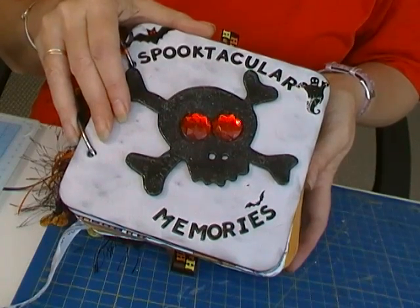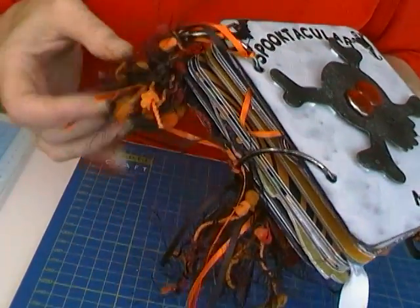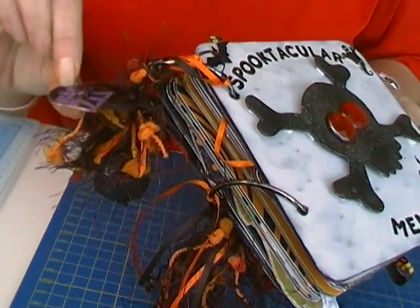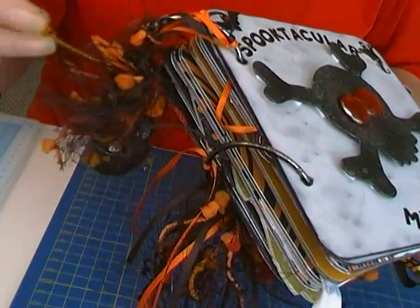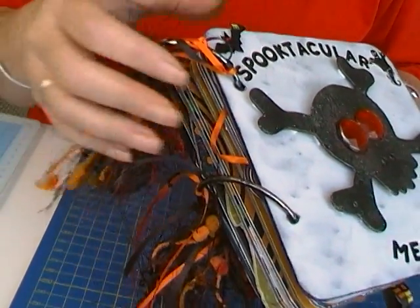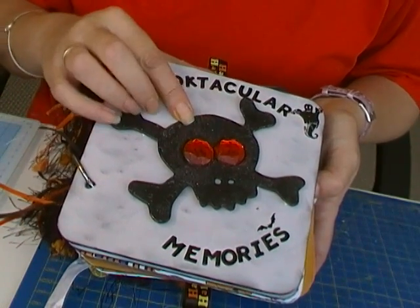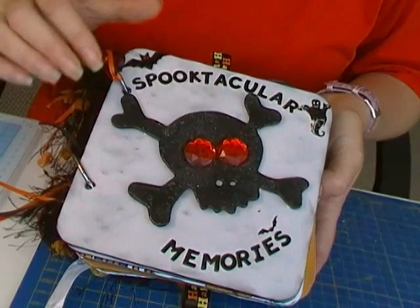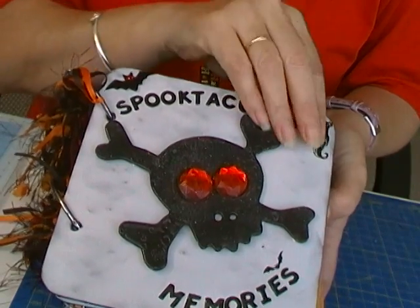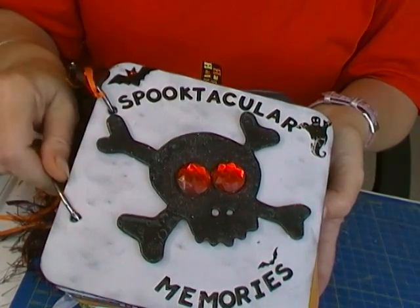Thank you so much Kelly — absolutely gorgeous, I love it. We have lots of fibers and ribbon, and little metal charms. I love this fiber with the little pom-poms on it. I love the colors of it. We have a skull that's been embossed — looks like ultra thick embossing — and a little velvet bat. Gorgeous. I think the rings have been distressed with black alcohol ink.